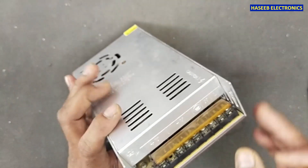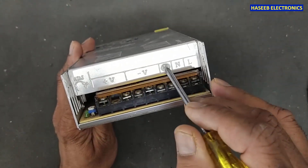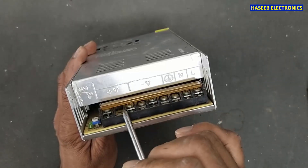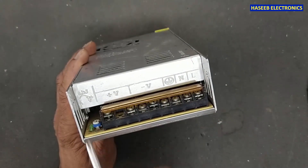If you see its terminal configuration, it has line, neutral, and earthing points here — one, two, three. Three points for negative output voltage and three for positive. So this is return, this is positive out, and here we have voltage adjustment.